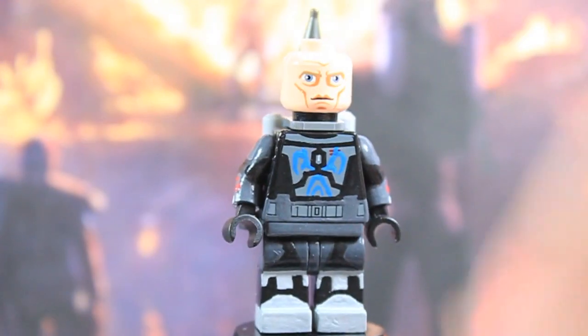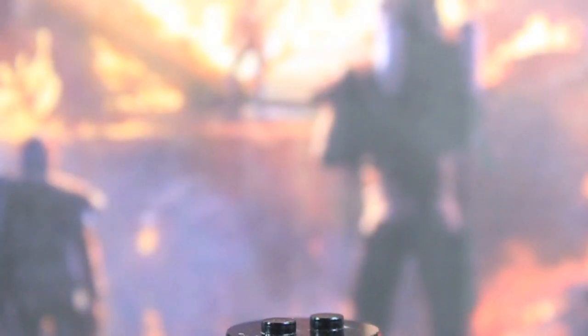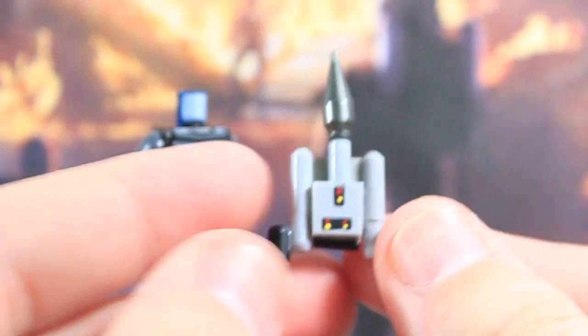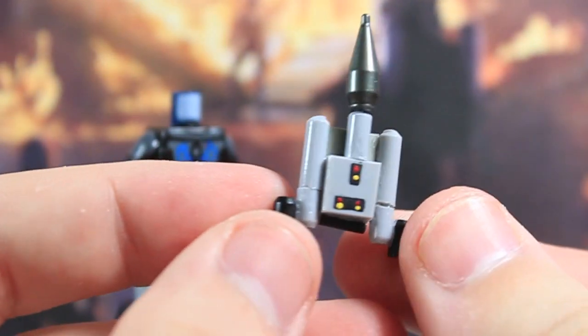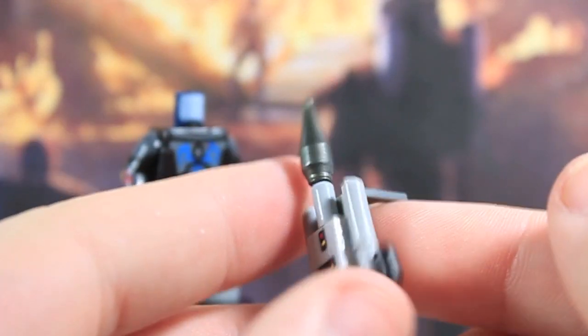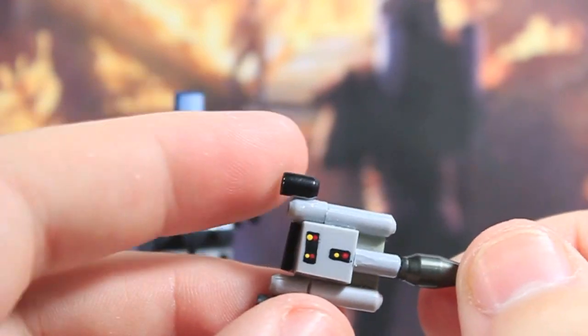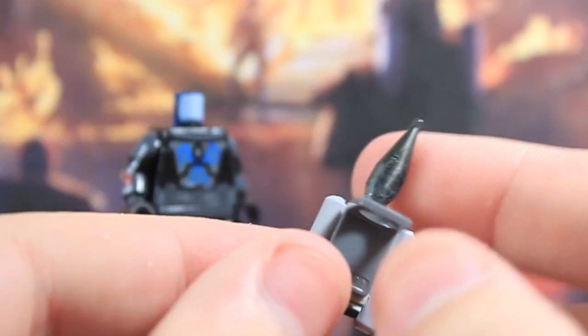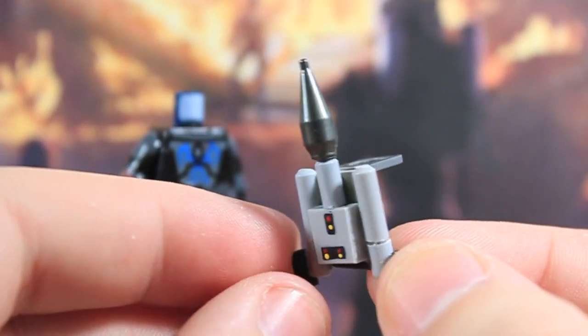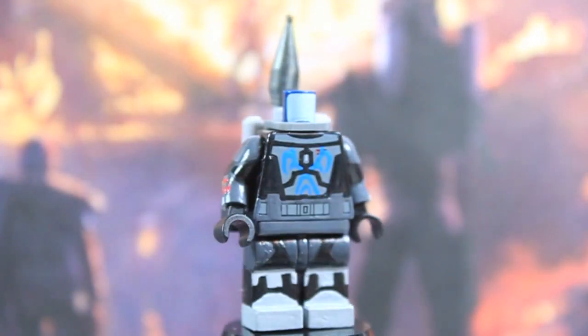I'm going to take that back off real quick and show you guys the jetpack. Here is the jetpack — as you can see, it is made out of several different pieces. This thing took a while to make and it definitely turned out very cool. I think I'm the first one to make this too — I haven't really seen anybody try to make this version of the jetpack, which we see on quite a few Mandalorians in the Clone Wars.